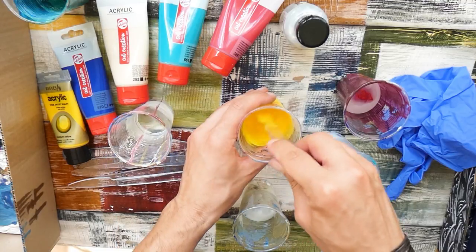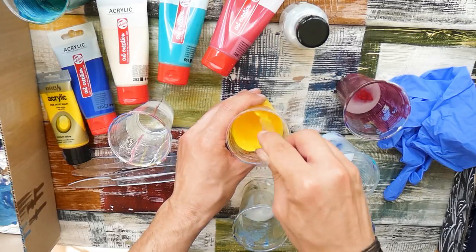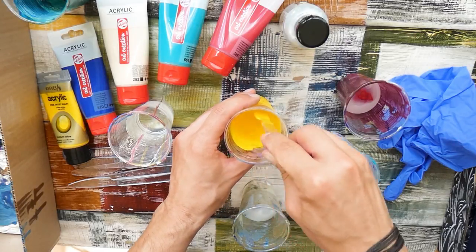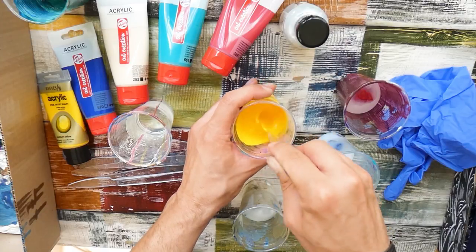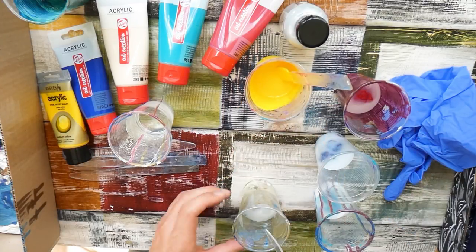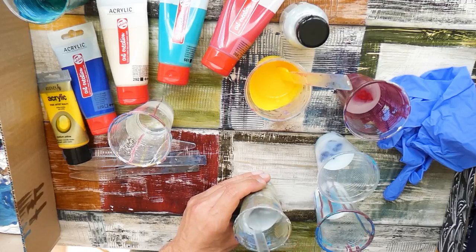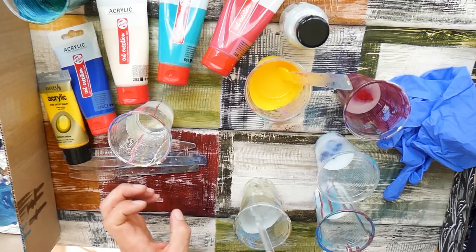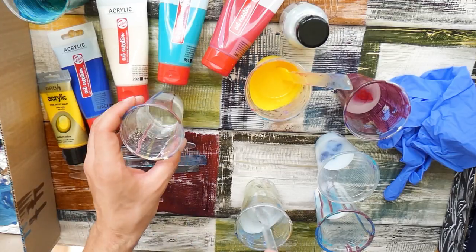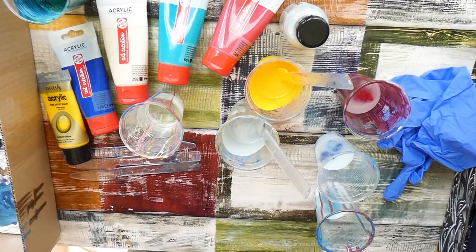Do you know that feeling when you see something new on another channel and you instantly need to have it yourself? Although you have no equipment at all, you need to try it and instantly buy everything you need. I'm such a person, which is hard at times. Nevertheless, I had some acrylic paint still left in my art equipment from ages ago — from underpaintings and such — but nothing special actually.